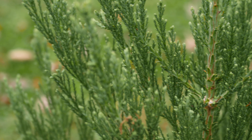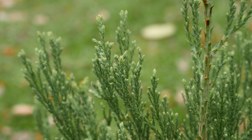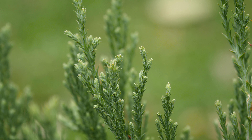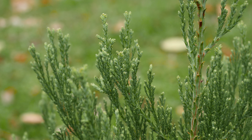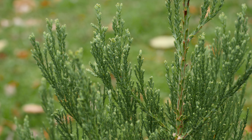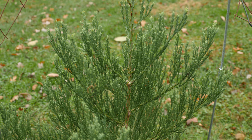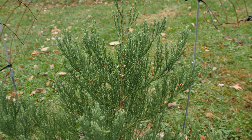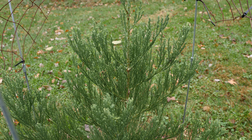But if you look at the foliage on this, it doesn't really have leaves — it just has sort of an arborvitae-like stem. So it should be pretty drought tolerant, and it's probably over three feet tall, almost four feet tall now.